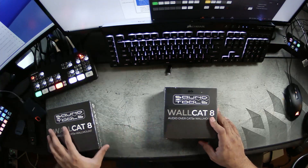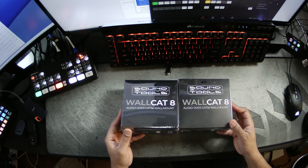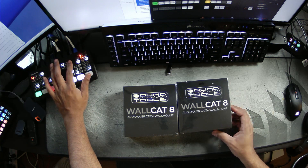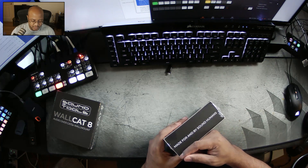These units will send four channels — four female XLR and four male XLR — over a single shielded Cat 5e cable. So let's look and see what this is all about.